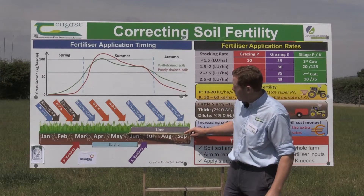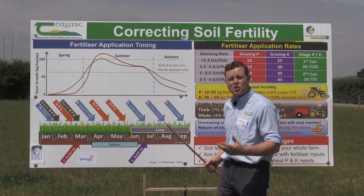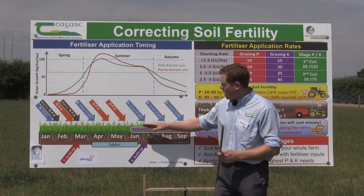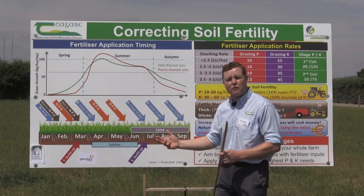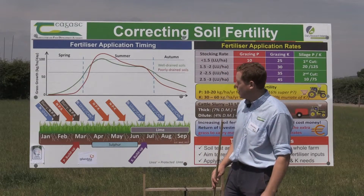In terms of lime, we know that lime status nationally is very low. The back end of the year, when soils are firm and we get good wash-in over the winter, is a good time to put on lime.